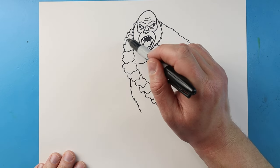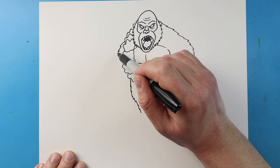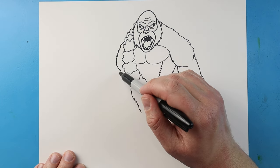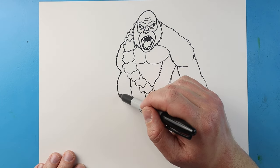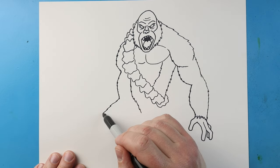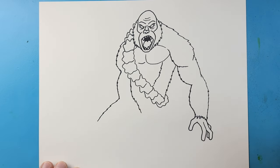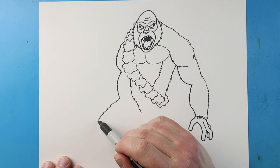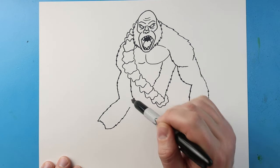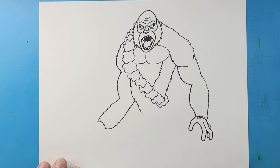Now starting here, I'm going to bring this line down. And I'm going to make his other arm here. This shoulder is going to be a little bit lower than the first one. So I'm going to bring this one down and make these bumpy little lines. We'll make another line that comes out and in, and then I'll make a line that comes out here. I'm going to bring this line across and make some little points that come up, so it looks like this arm is behind his body.